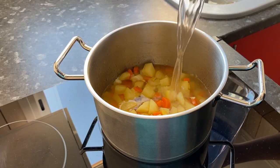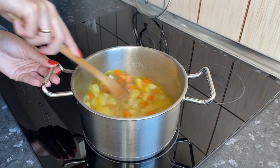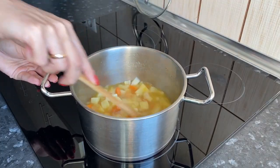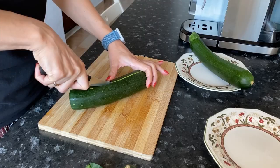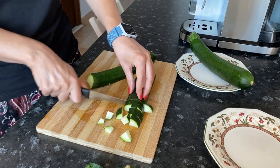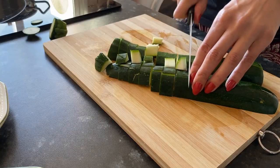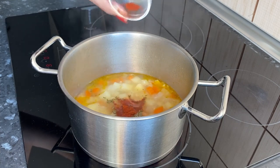Pour water to cover the vegetables. Add salt, mix and cover. Add the pepper. Meanwhile, we cut the zucchini into cubes. After 15 minutes, we add provincial herbs, paprika and zucchini.